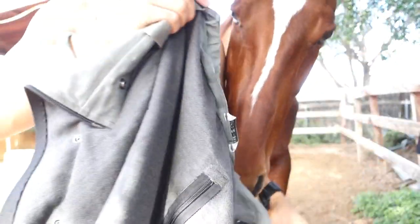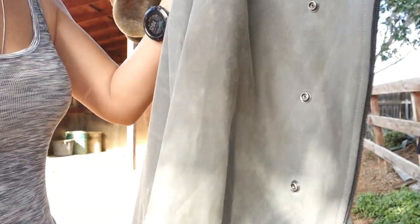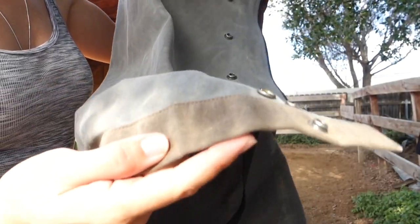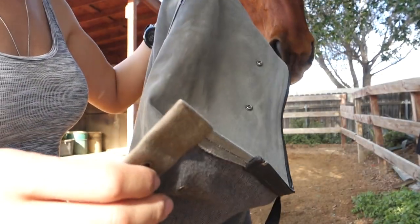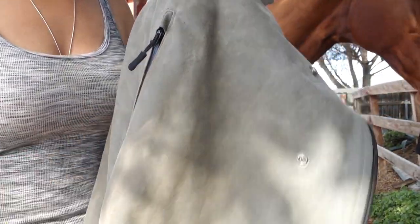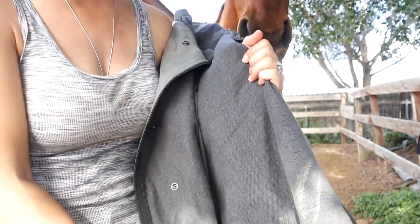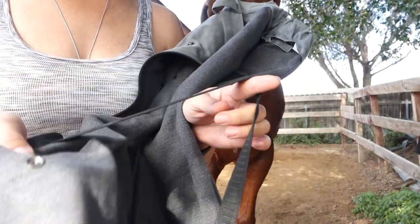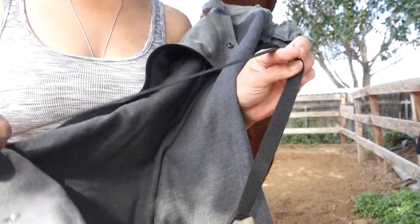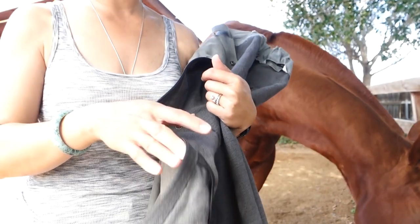There's the back zip. I got the charcoal gray color, and the bottom is this brown — I think it's beautiful. It's got these buttons on the bottom that will button to the top here, so you can clip it out of the way if you need to mount. It also has leg straps, much like the leg straps on your horse blankets, to prevent it from flapping.